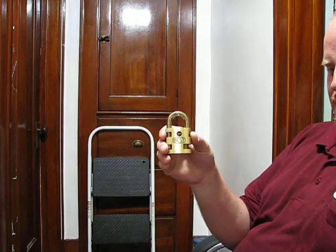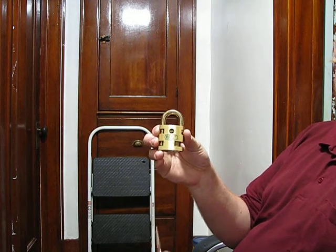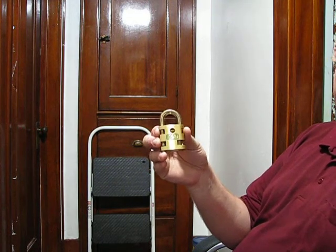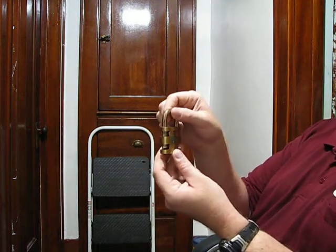In response to Diesel Ducey's video about how a Best padlock works, I have here my own Best cutaway padlock. Let's do a quick tour around here — I'm gonna try not to take up a lot of time.